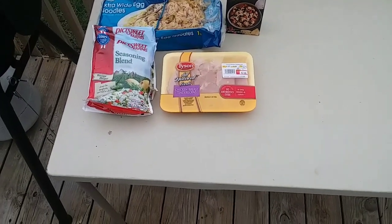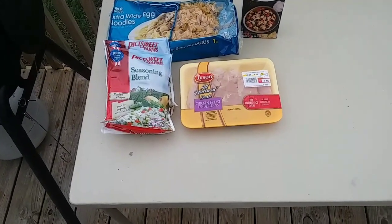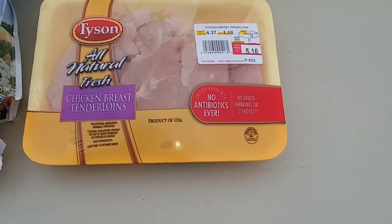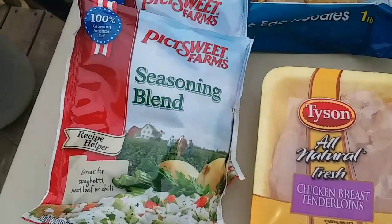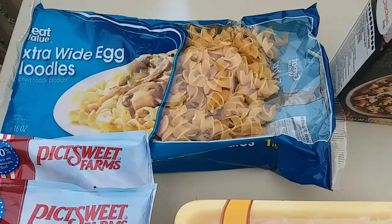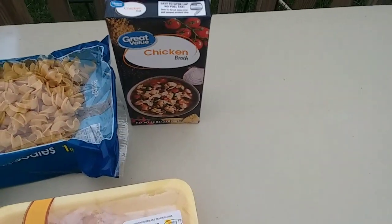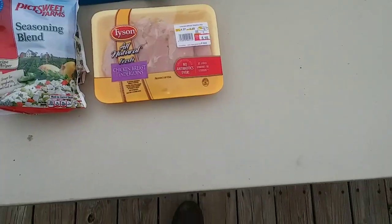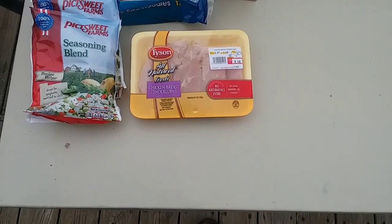Hey, it's Dan here again and today we're going to be doing a very simple chicken and noodles. I've got some chicken breast tenders here I'm going to cube up and then brown up. I've got my favorite seasoning blend, extra wide egg noodles — I'll use about half that pack — and then chicken broth, plus other seasonings like garlic, salt, pepper, and all that. Let me get the chicken cubed up and I'll be right back with you.